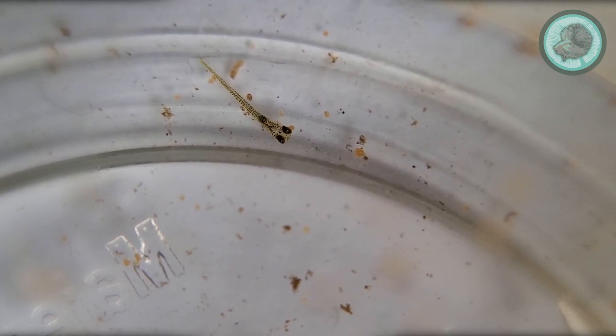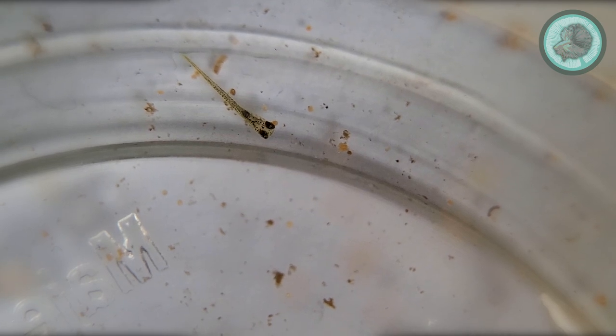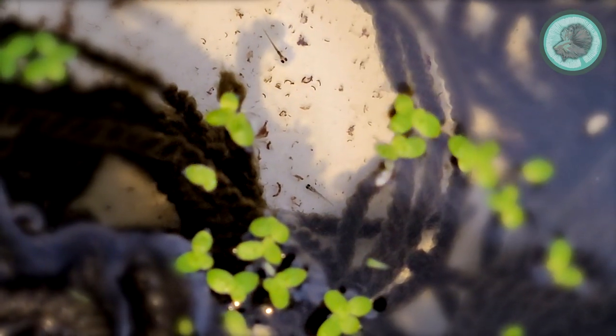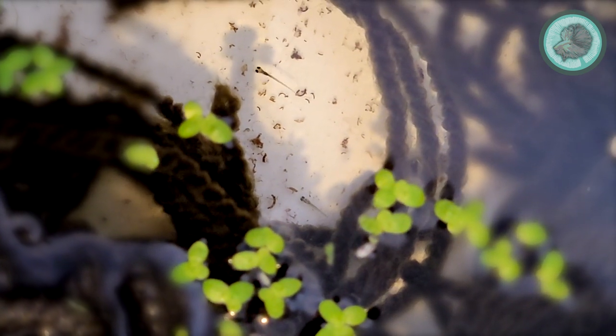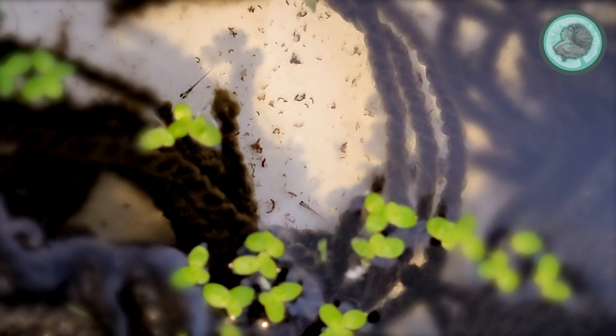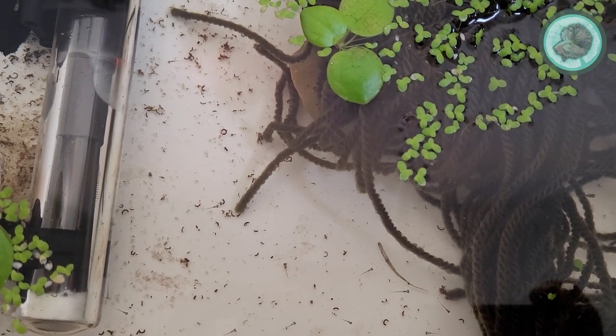After another couple of days they'll become free-swimming fry, but they're very very small — about one millimeter or less at this stage. They're not big enough to feed on proper food items, so I let mine just scavenge on microorganisms that are available in the natural tank water.